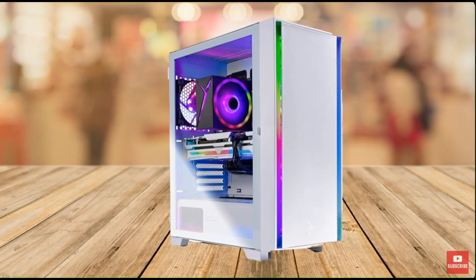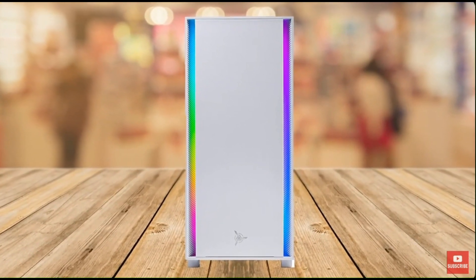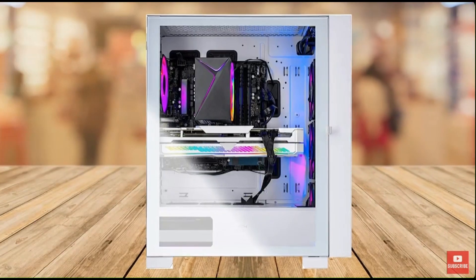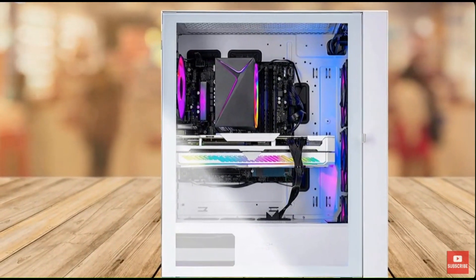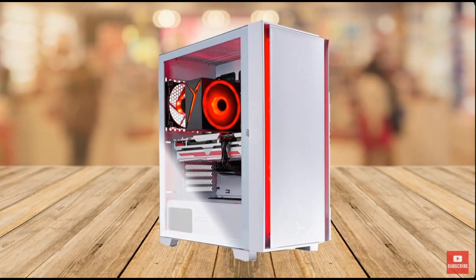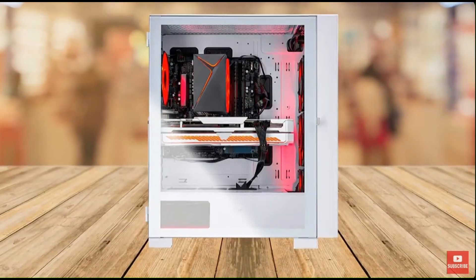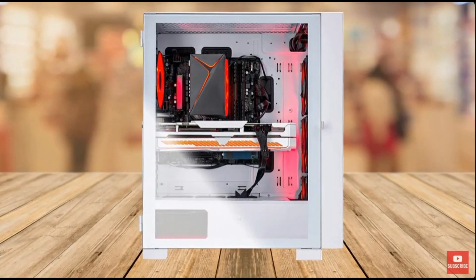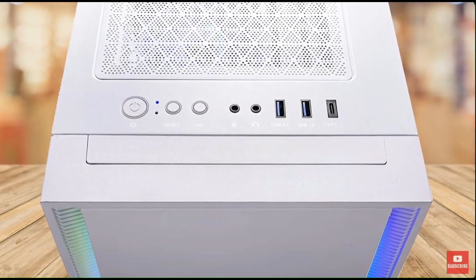This PC is capable of running popular games such as Call of Duty Warzone, Fortnite, Escape from Tarkov, Grand Theft Auto 5, Valorant, World of Warcraft, League of Legends, Apex Legends, Roblox, Overwatch, Counter-Strike Global Offensive, Battlefield 5, New World, Minecraft, Elden Ring, Rocket League, The Division 2, and more — all at high graphics settings and excellent frame rates.